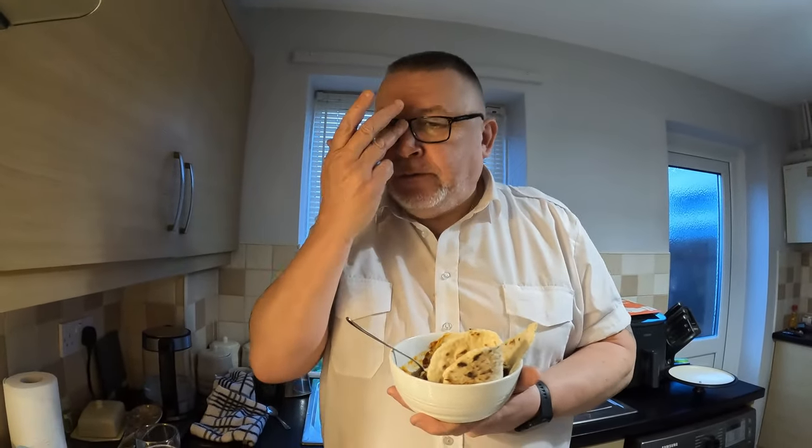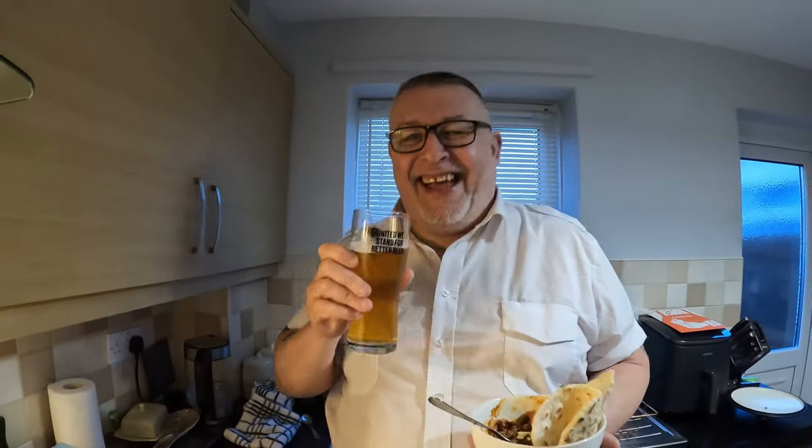I might be having another bowl of that after this! It's Friday night - we're going to do another video tomorrow and it's going to be a bit of a special one, so please tune in, we've got some news. Enjoy your Friday night, enjoy the end of the week - we are! See you again soon, bye!